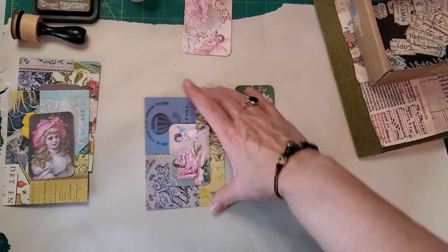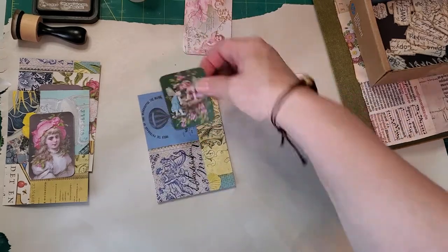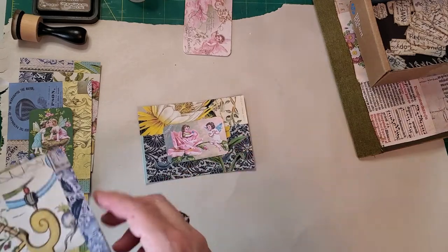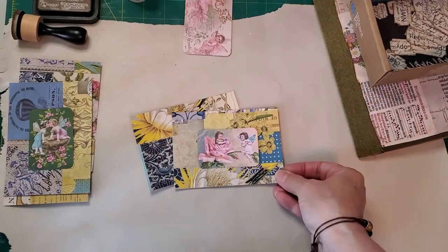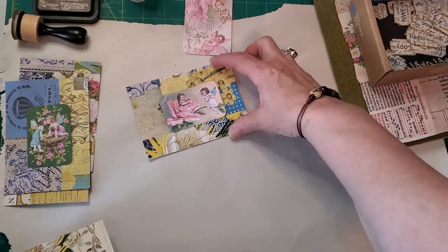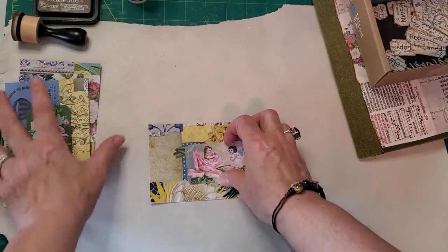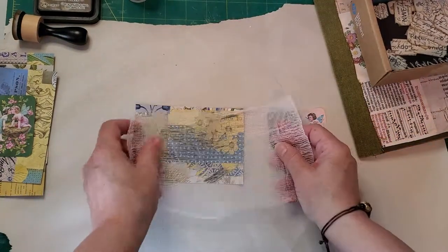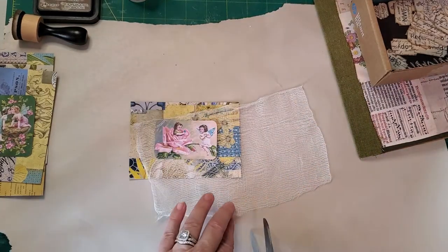Let's see how this one looks. I love the little angels and the fairies. That's cute - let's see if there's another one that might look better. Yeah, I think we'll go with this one. So what I do is start with this one. Take a piece of cheesecloth - it's really simple. Put it down, try not to be too perfect, and then cut around it.